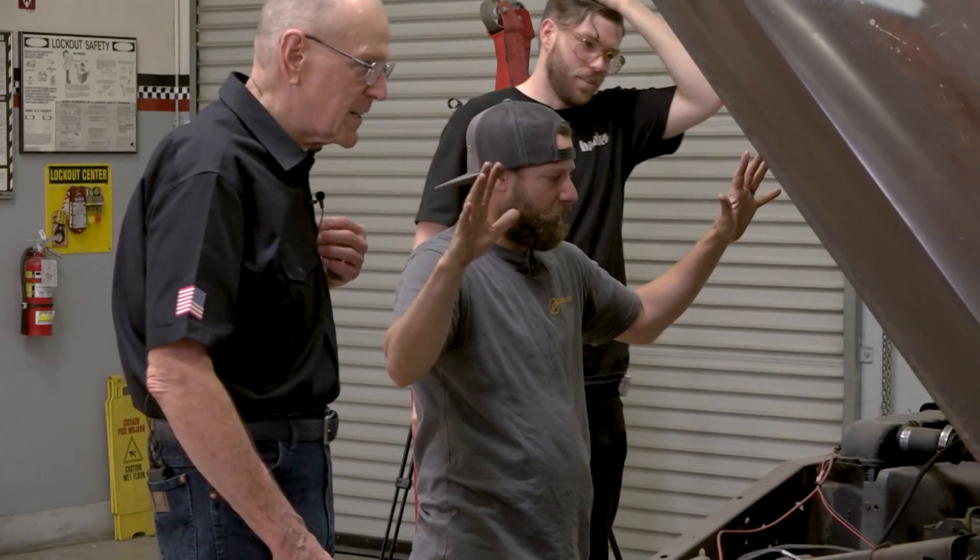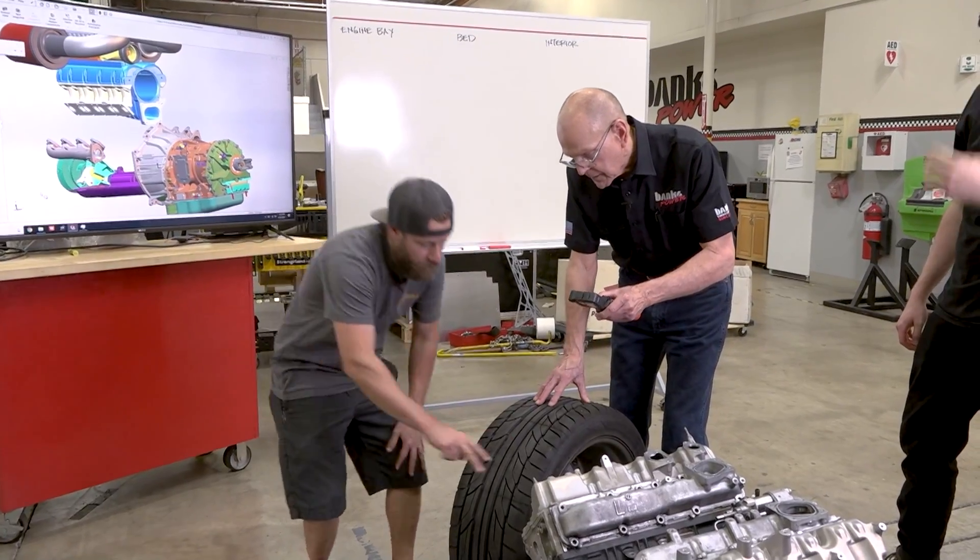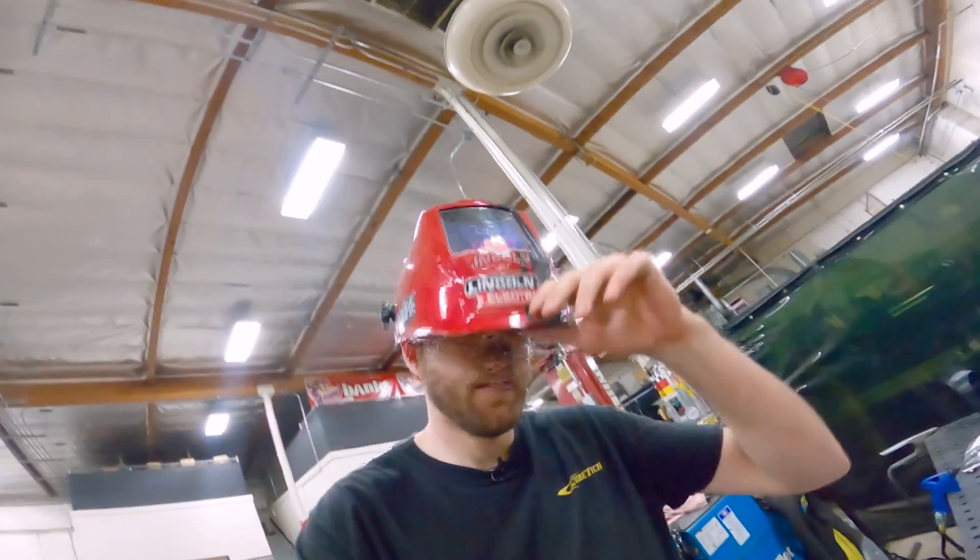Previously on Banks Built, we discussed engine bay and trans-tunnel layout with Sean from Empire Fab. Then Matt and Eric got busy staging the engine bay and cab.